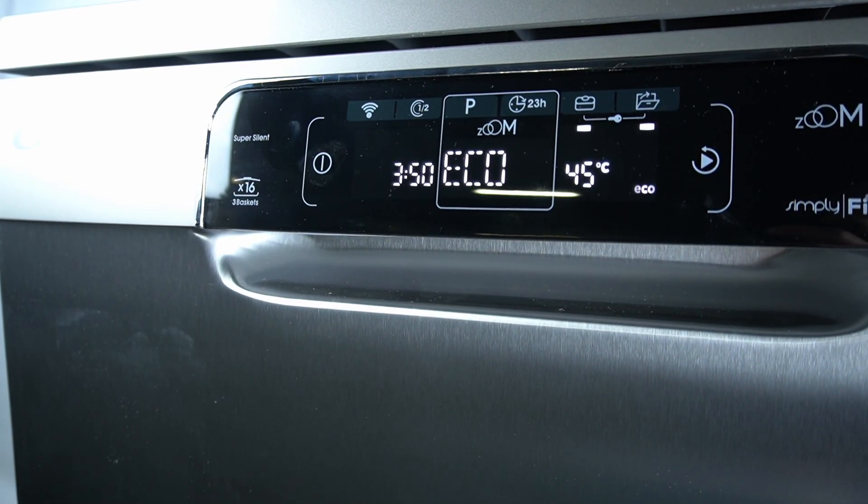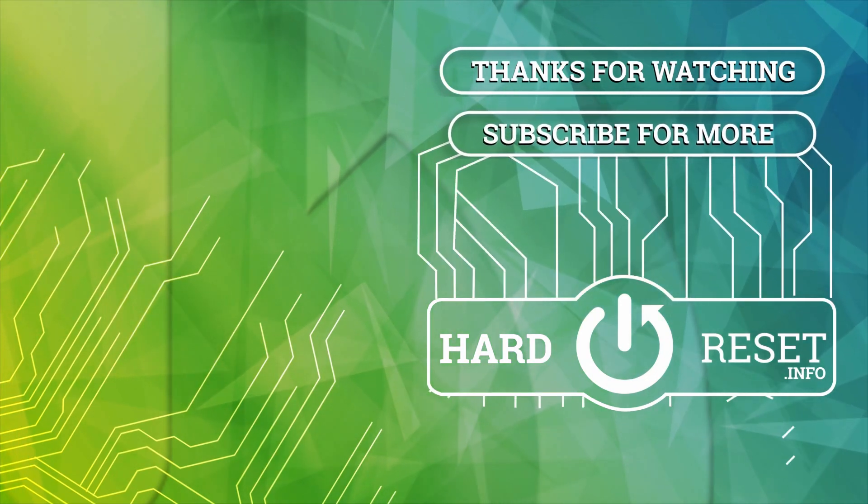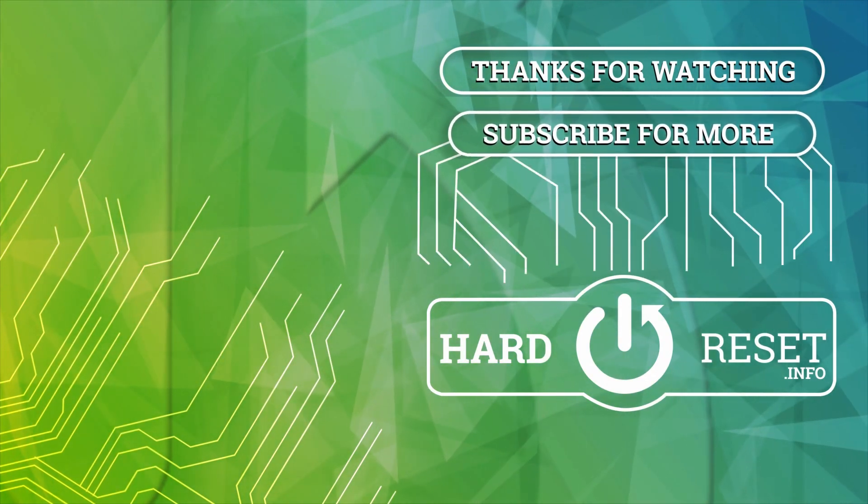That's it. Thanks for watching, leave us a like or comment, and goodbye. I'll see you next time.